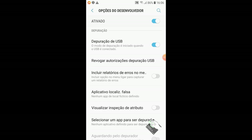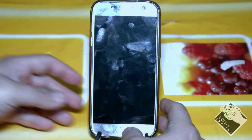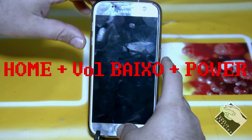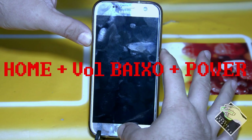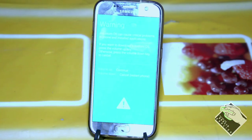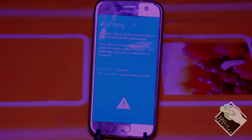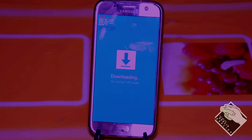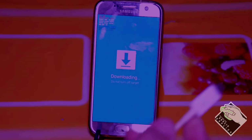With those two enabled, we can open Odin and do things from the computer. But before that, we have to put the phone in Download Mode. I'll now film the phone with the camera to show you how it's done. So let's put the phone into Download Mode — it's off, not turned on. What we'll do now is press the Home button, volume down, hold both, then press Power while holding all three. It will turn on and this screen will appear saying OS customization may cause critical problems, and so on. To continue, press volume up. Now it's in Download Mode and we can connect the USB cable to Odin.